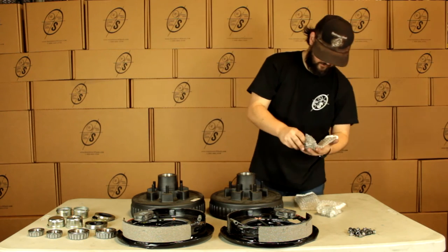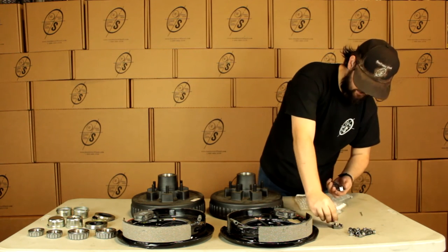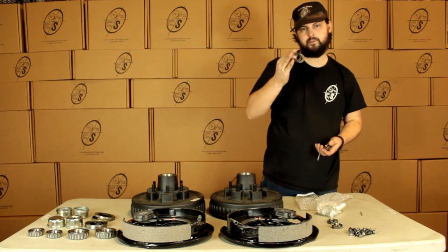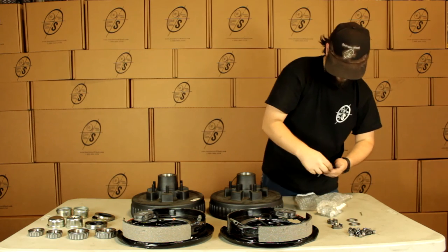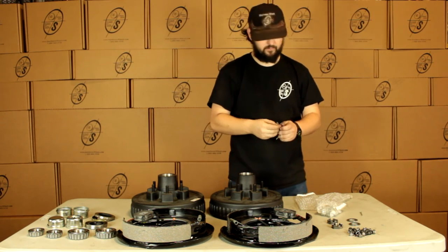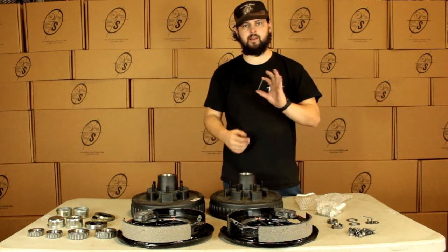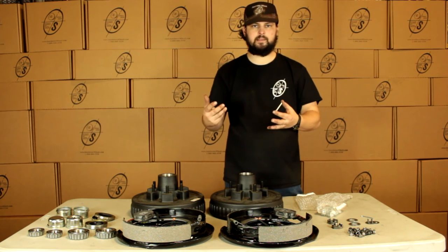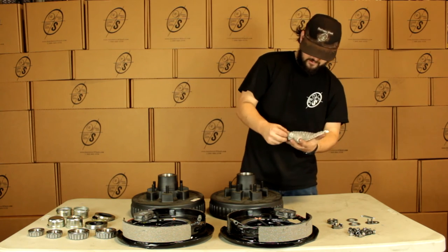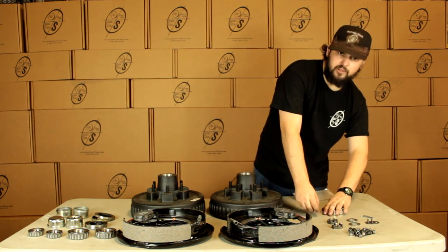Then we're going to have our hardware here. We're going to get two castle nuts, two washers — these regular flat washers are just for your regular spindles. Then we're going to get two of these tank washers; these are going to be for our easy loop spindles. And then we're going to get two cotter pins — more than likely you're not going to need these, but we'd like to send them just to make sure you have them just in case. And then we're going to have our lug nuts and we're going to get 12 of these — these are going to be the half inch lug nuts.